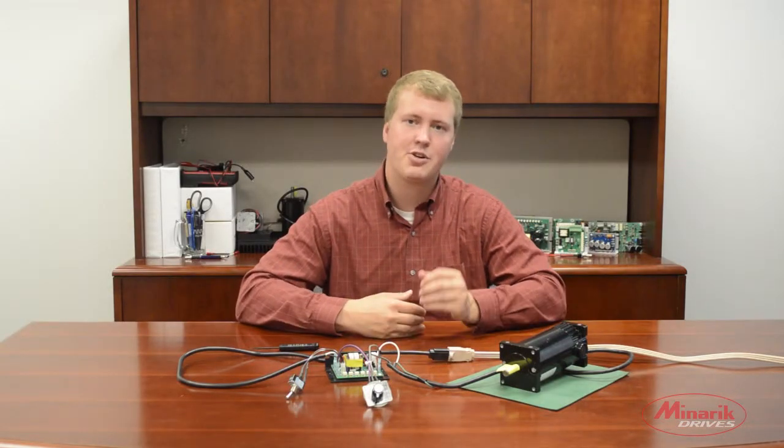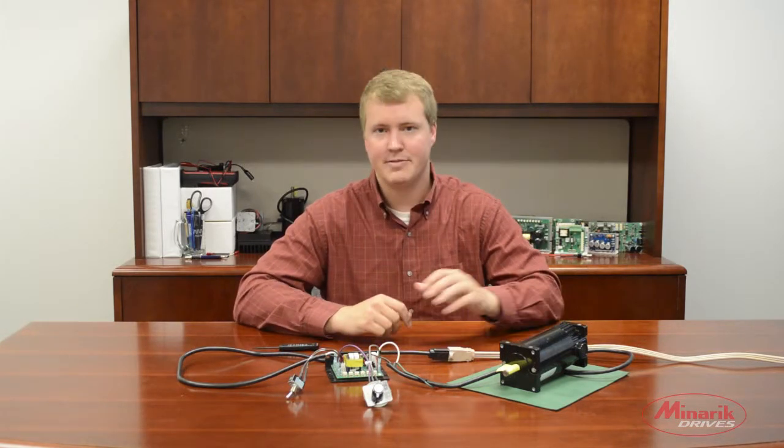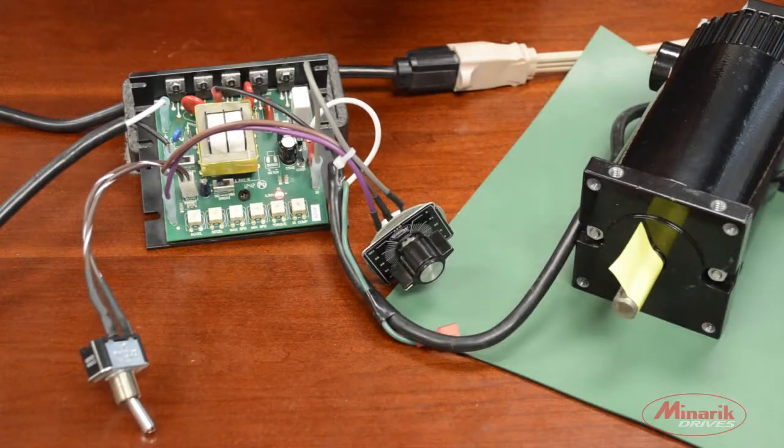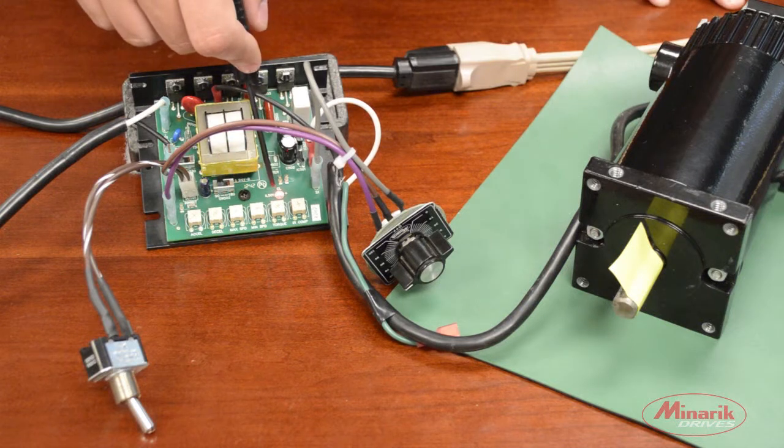My name is Zach Koko with Minric Drives and in this troubleshooting video we're going to show you the steps to take if you're experiencing current limiting during your application. We're trying to put a voltage to the motor and run the motor but we're experiencing current limit. We can tell this by the red LED lighting up on the drive.